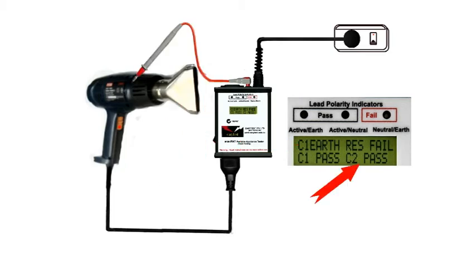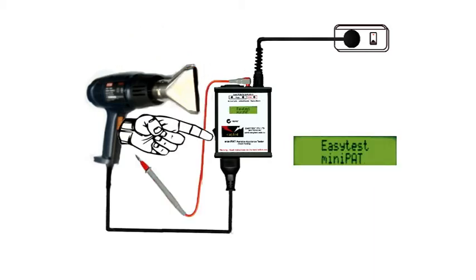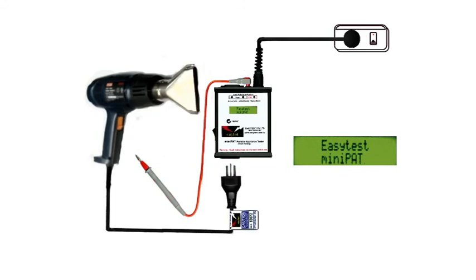Unclip the test probe and check any other bits of exposed metal that might possibly be live. As long as we have a C2 pass, there's no leakage current and the test is complete. It really is that easy. Switch it all off, unplug it, and tag it. We've finished.